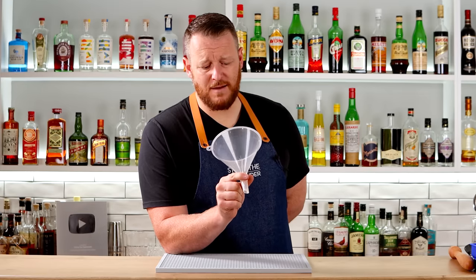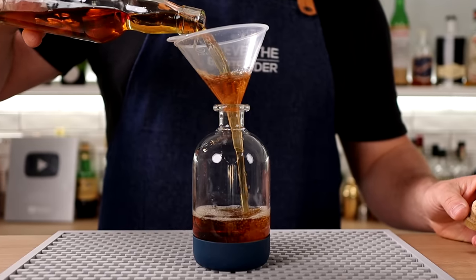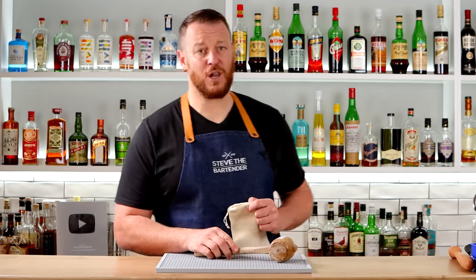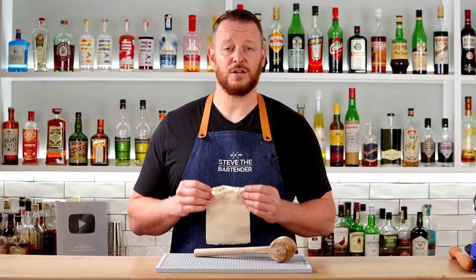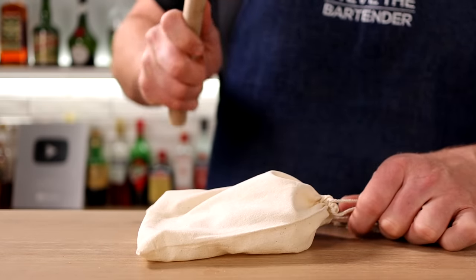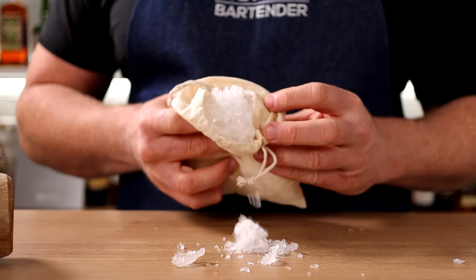Then I have a funnel — probably not a common item that would come up in a bar essentials list, but you're always going to be making syrups and wanting to transfer ingredients into a bottle, and this is going to make your life so much easier. If you want to make some tiki drinks, you're most likely going to need some pebble ice or crushed ice. Pebble ice is produced by an ice machine. Crushed ice you can make by hand simply with a Lewis bag, which is just a cotton drawstring bag — fill it with ice, grab a heavy mallet, and crush away with brute force to produce your crushed ice for tropical drinks.